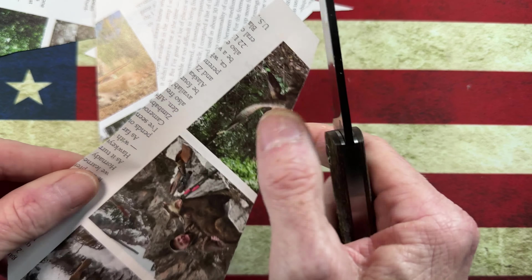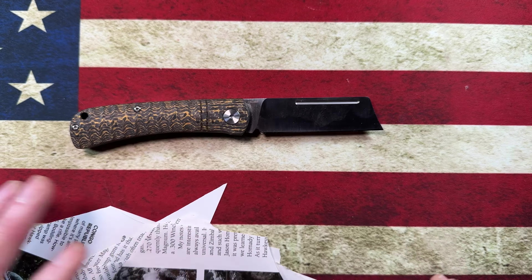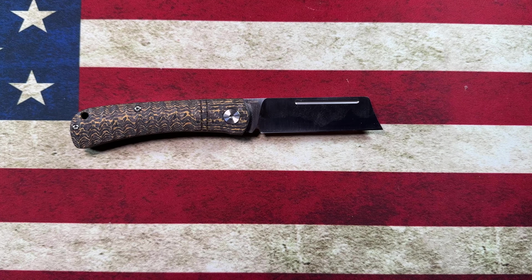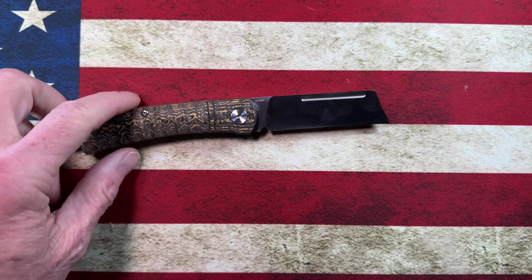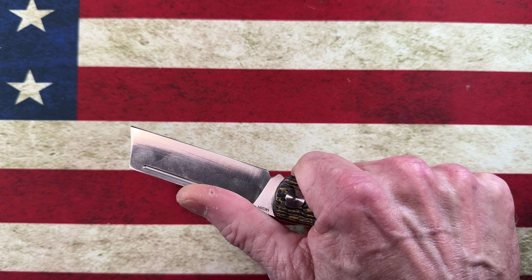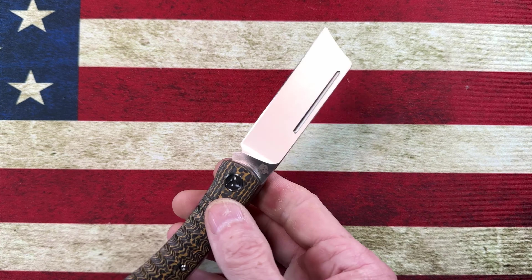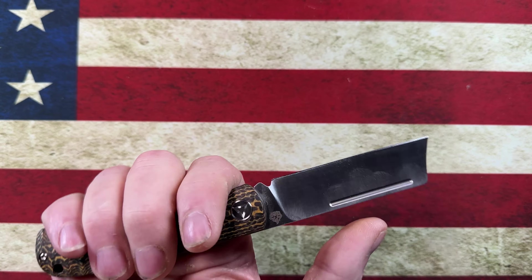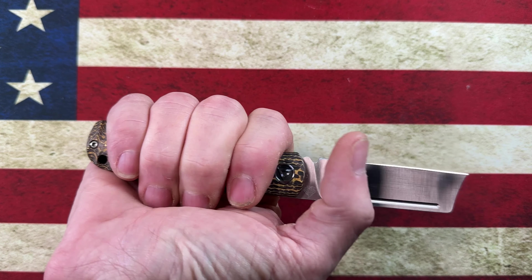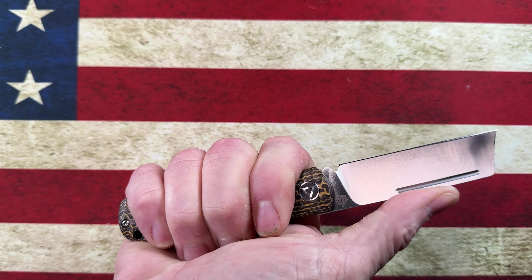When I jumped into the slip joint rabbit hole and picked up the Ohio River Jack — which I have in my left pocket today — I found that these little knives are, unlike my original assessment, pretty fidgety and pretty tactile. I do use it quite often. Let me grab a piece of paper here to see if it cuts, since I'm always asked.